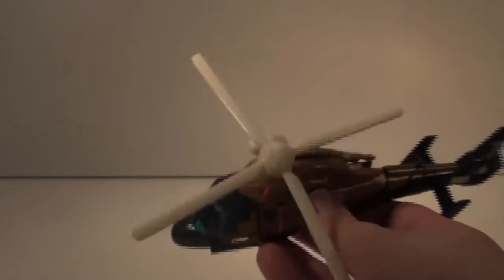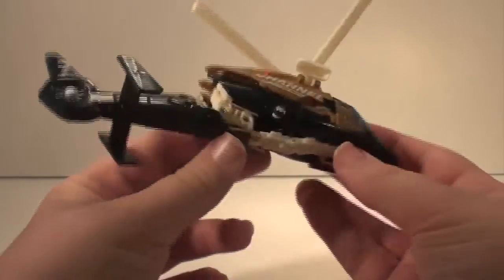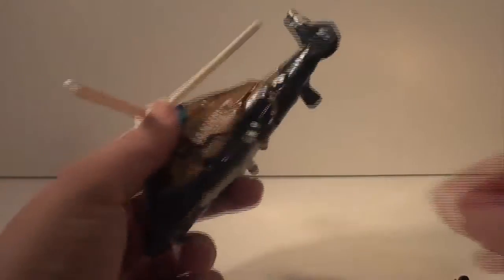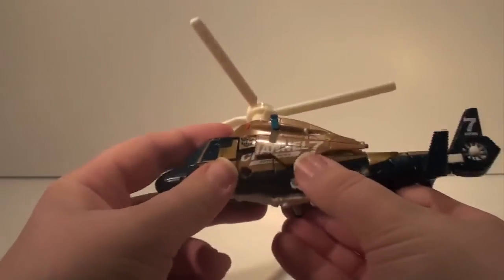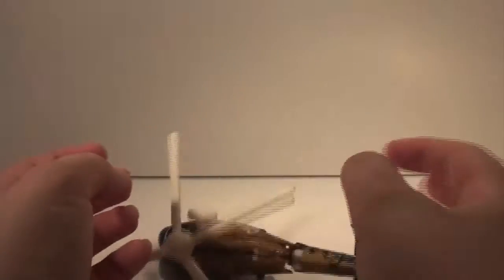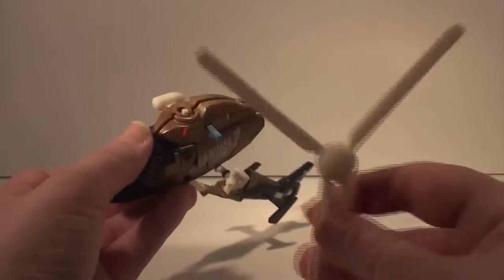In at number two is Blaze Master from Revenge of the Fallen. And as you can see you can probably see why I have him at number two — he doesn't like to stay together. In fact he falls apart quite regularly. That's his foot. I've tried and tried to keep this guy together, short of super-gluing him, but nothing. He just does not want to stay together at all. As soon as I pick him up and put him down, he pops apart again.